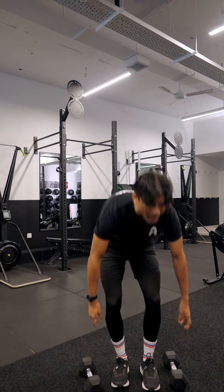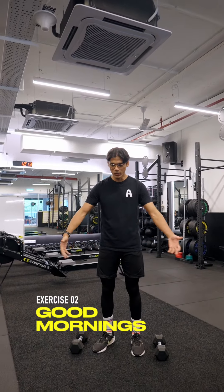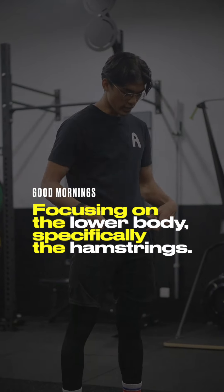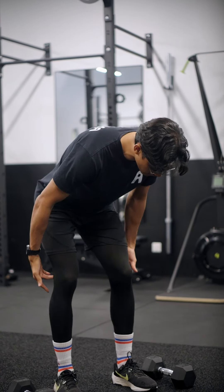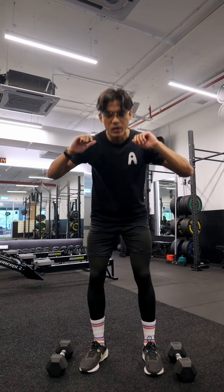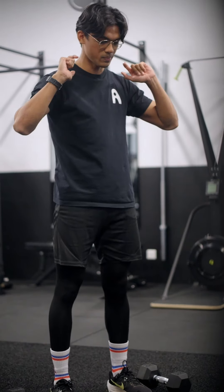Number two, we are doing good mornings, focusing on the lower body, specifically the hamstrings. Feet hip-width apart, lean your body forward, glute goes back, soft bend in the knees, hands behind your head, parallel to the floor. Come up, then repeat that motion — down and up.